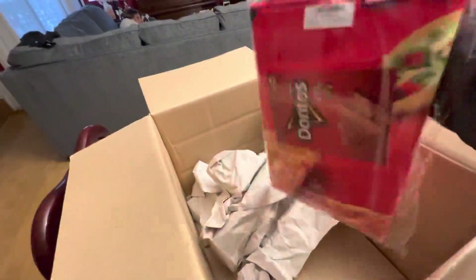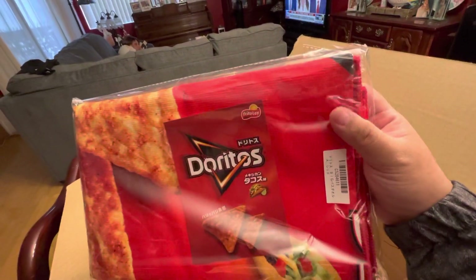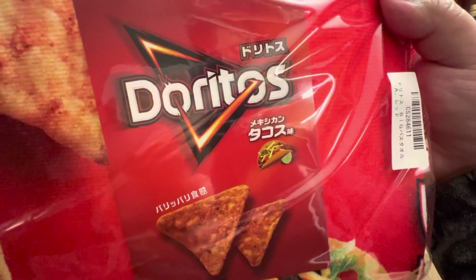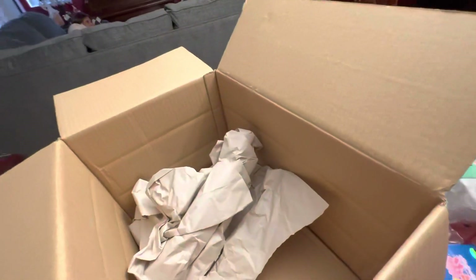And this is — it's a Doritos towel. The cool thing is it's all in Japanese, but it's supposed to be the — Spicy Nacho, I think? I don't remember exactly what it was, but that's pretty dang cool.